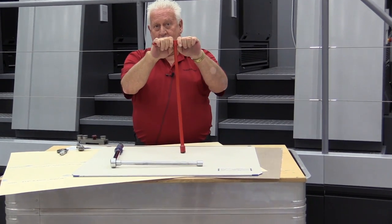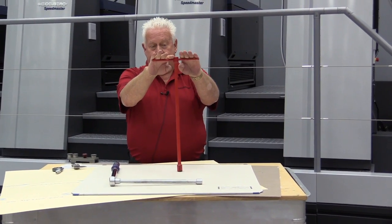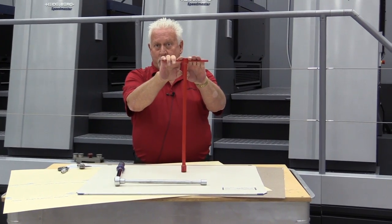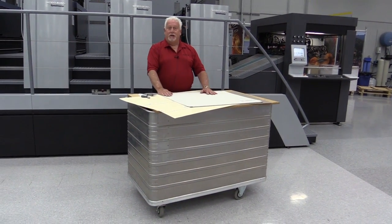That's so you don't over-torque the blanket. Do not put your body into tightening the blanket with this type of wrench — just use your arm strength. Good luck with this, and happy printing.